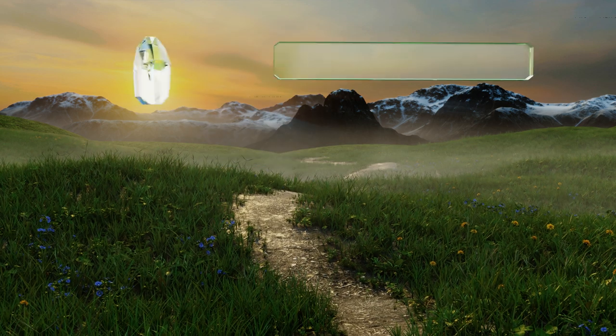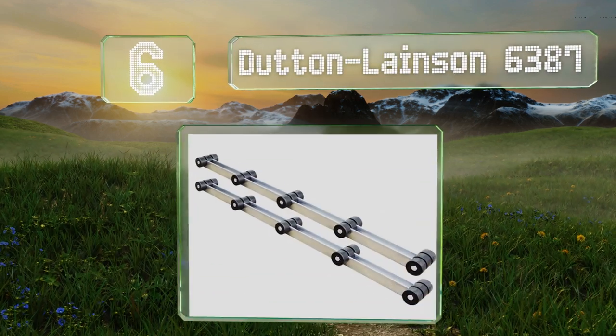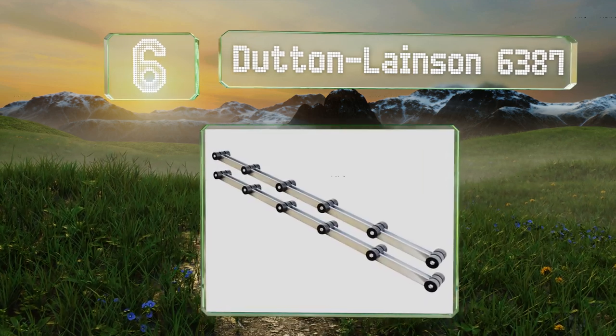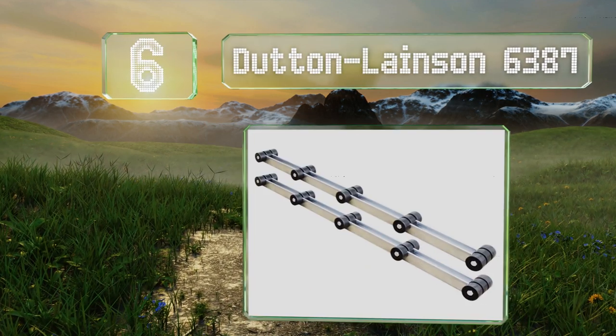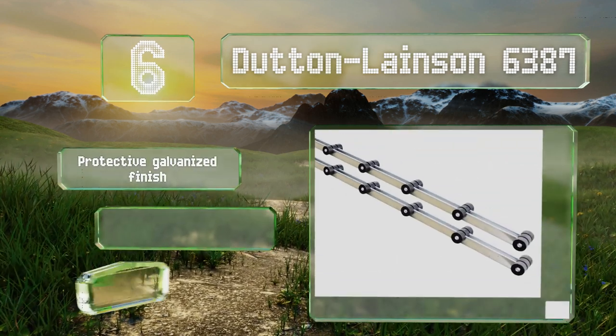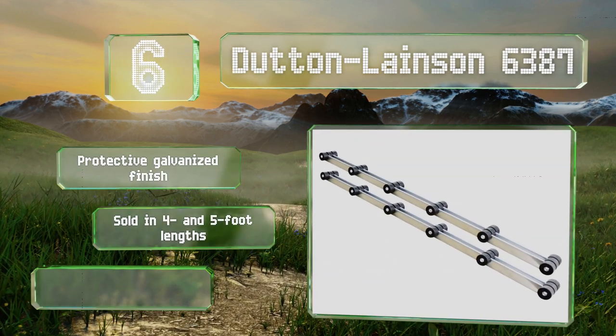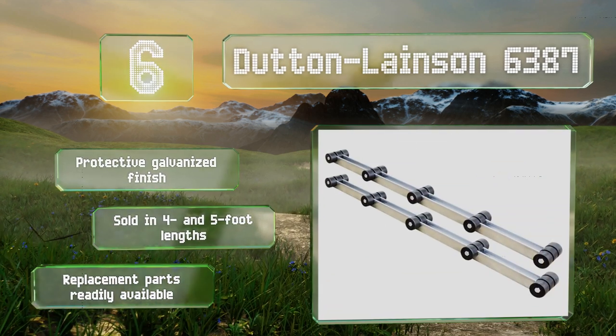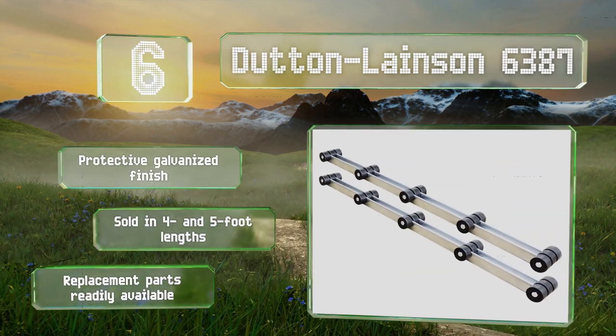Coming in at number six on our list, the Dutton-Larson 6387 is a pair of 12-gauge steel bunks with multiple rows of three rollers, which provide stability and an even distribution of weight. They're made in Nebraska by a century-old manufacturer of marine and agricultural products. These sport a protective galvanized finish and are sold in four and five foot lengths, with replacement parts readily available.